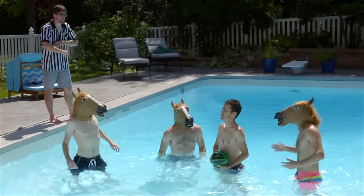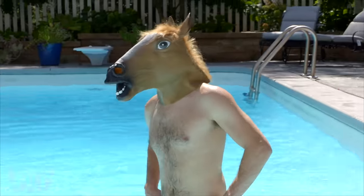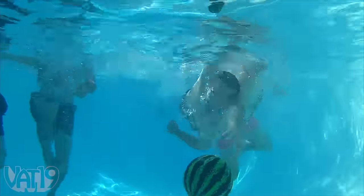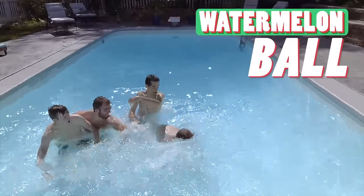Hey! No horseplay! Yeah, Todd. You ever think about safety? You animal. And don't forget to have fun. Buy Watermelon Ball and shop for hundreds more gifts at Vat19.com.